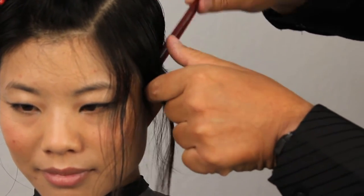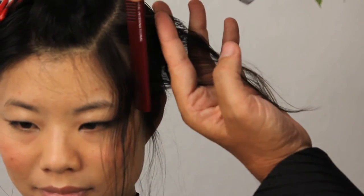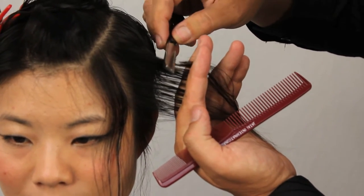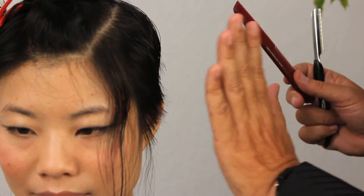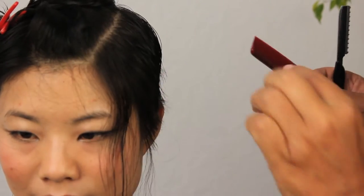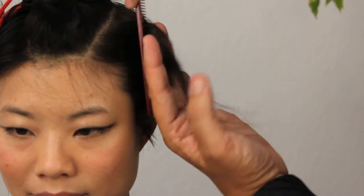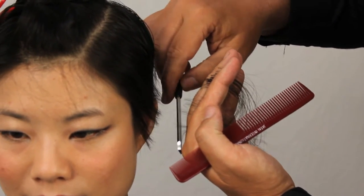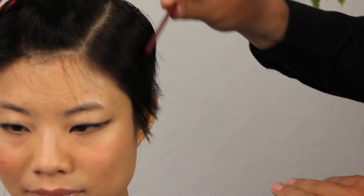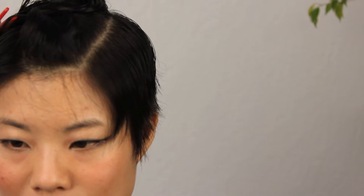Now we're moving to in front of the ear. I want to start over-directing my section backwards a little bit. I'm just going to be doing this to build up a little bit of length at the front. I'm not trying to have a really long front area, but I just want a slight increase in length because we're having a longer fringe and I want to connect the two. The very last section of the front, I'm going to over-direct back to our previous guideline and cut the hair. Everything looks good. Now we're going to go ahead and move on to our sectioning on the other side and replicate what we just did.